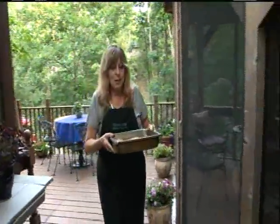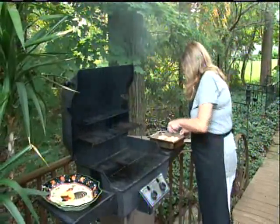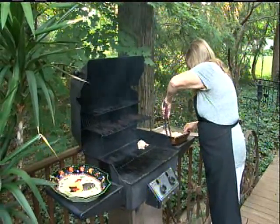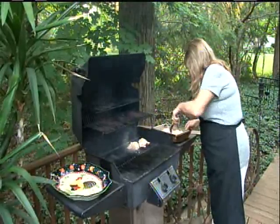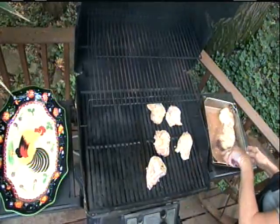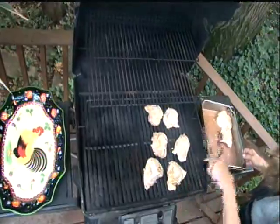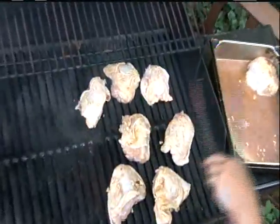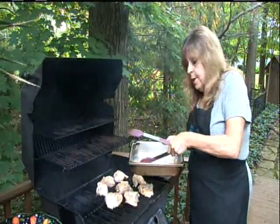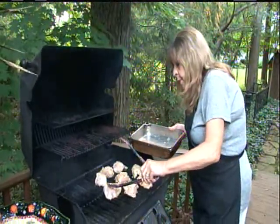Let's get these babies on the grill. And all this wonderful marinade with the garlic and the port wine — I'm just going to drizzle a little bit on top.